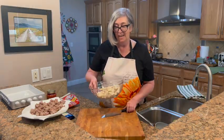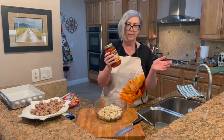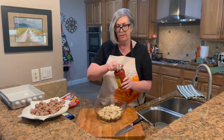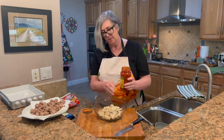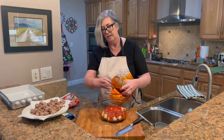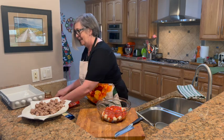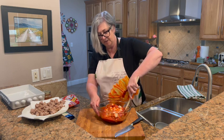Pretty simple process. The next thing we want to do: we're going to use 15 ounces of your favorite sauce. This is actually a 24-ounce jar so we're going to use about two-thirds of it — I'm just going to eyeball it. You'll never make pizza the old-fashioned way again, trust me on that.